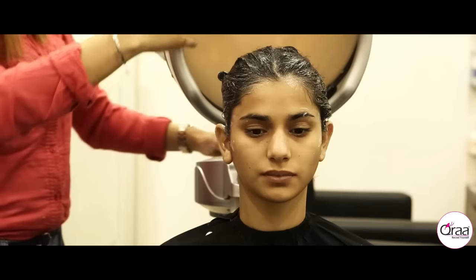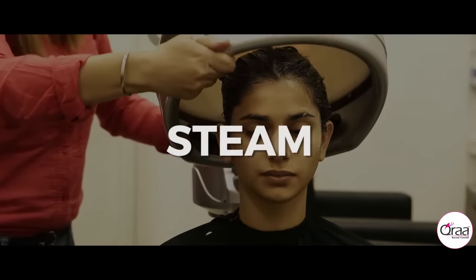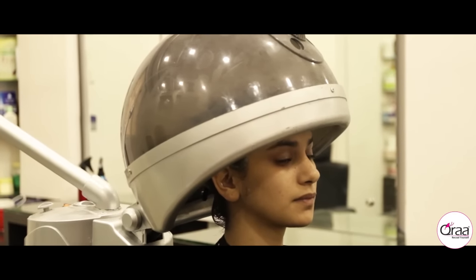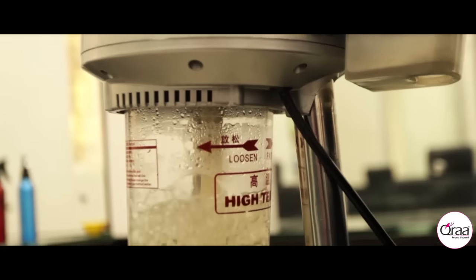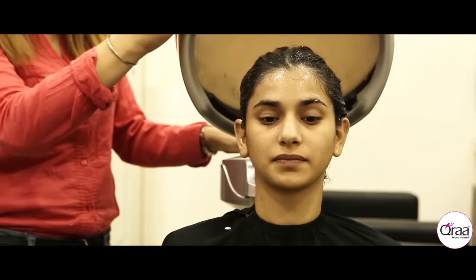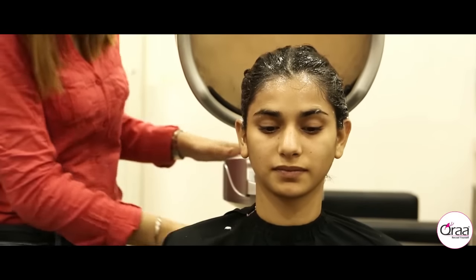Without removing the hair spa cream, the head is given about 10 minutes of steam. Steaming opens up the previously clogged pores, allowing the conditioner in the massage cream to penetrate effectively into the roots.